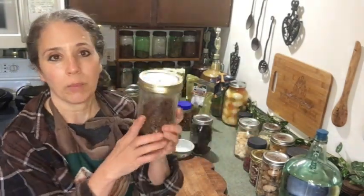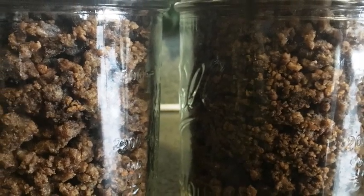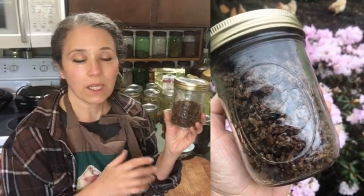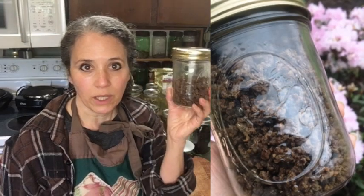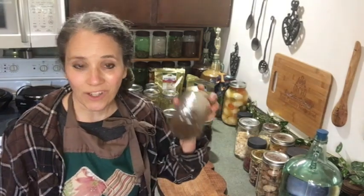Moving on to meats — here's some ground beef I dehydrated myself. The jar is half full and vacuum sealed. I started full but have used it twice already for making spaghetti sauce. When I make my sauce from scratch, I just sprinkle in as much dehydrated hamburger as I want — it's already cooked and browned, no need to thaw or brown it first. It takes up less room and saves freezer space.